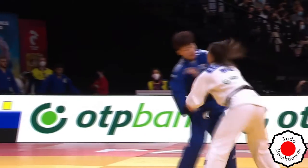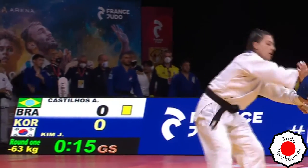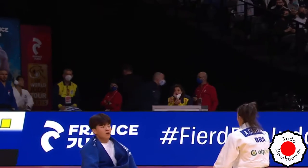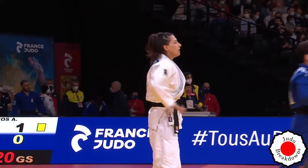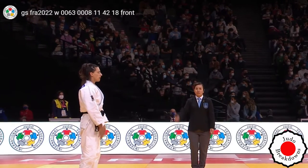Still expecting the same attack — and we are into golden score now. Anything is everything, so it's time to really pull out whatever attacks you can. And there it is — that's a wazari! Alexia caught her finally with the drop seoi-nage to advance to the next round. Congratulations to Alexia.